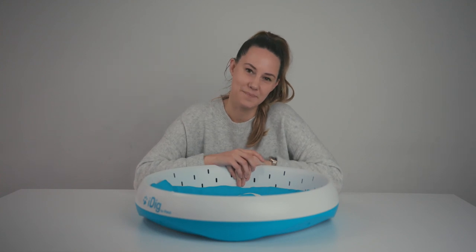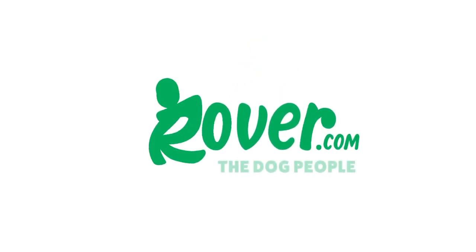Thanks everyone for watching. For more information on this product, head on over to The Dog People and we will see you next time. Bye.